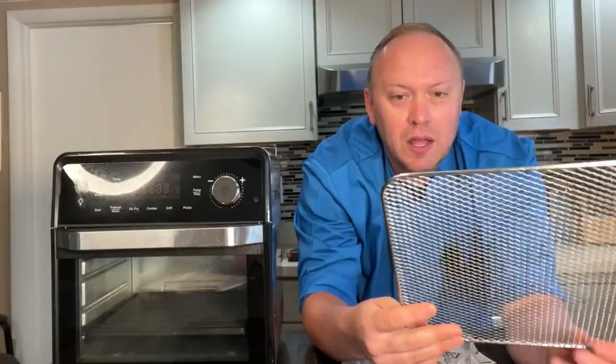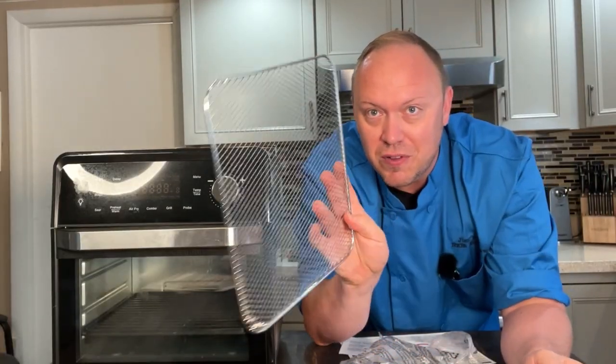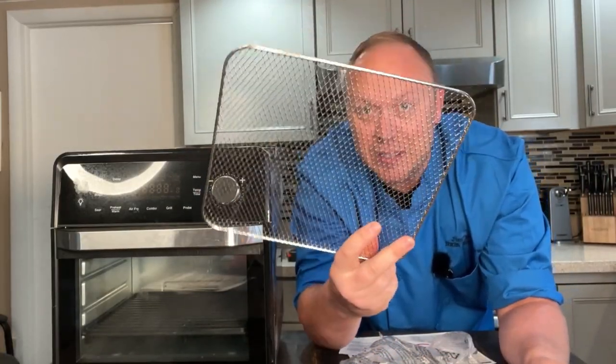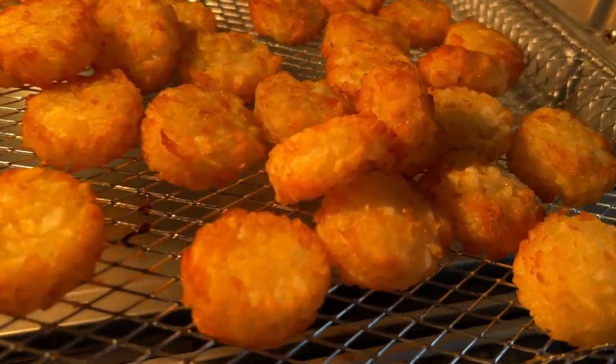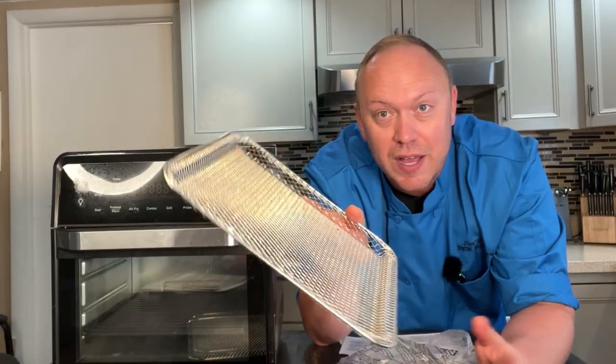It also comes with this sort of flat tray. I liked cooking pizza on this — it crisped up the bottom very nicely. And then this similar tray, but it has indentations. I was using this for chicken nuggets, tater tots, and French fries.